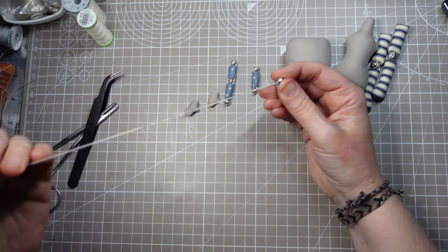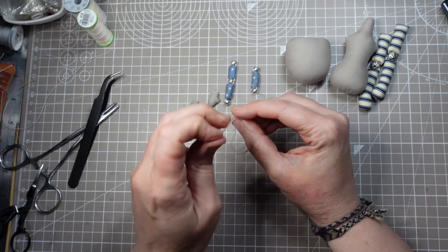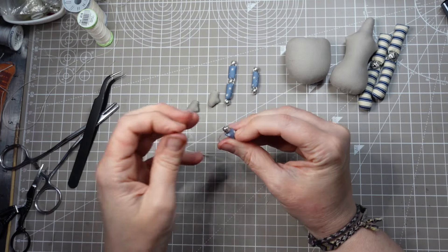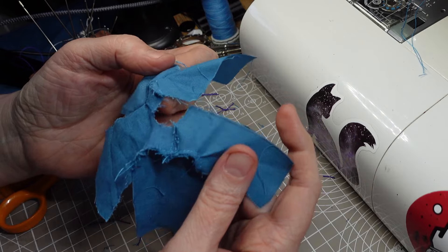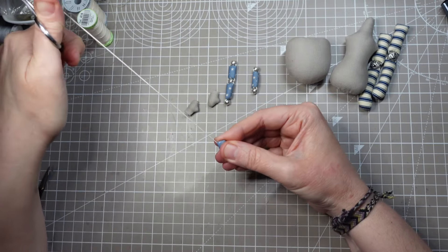Doing it this way means the bead joints will be visible on the finished doll and I don't have to hide these pretty metal beads under long sleeves. Plus sewing tiny sleeves onto a bodice is a bit of a nightmare and I'm not ready to try that again yet.